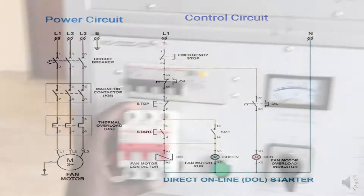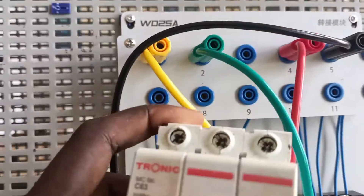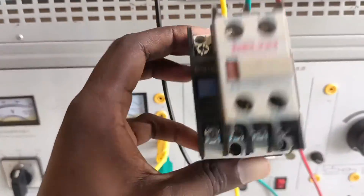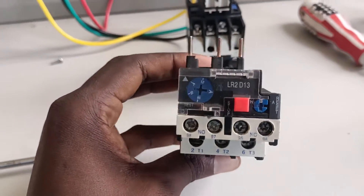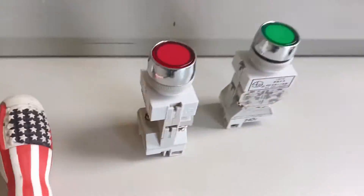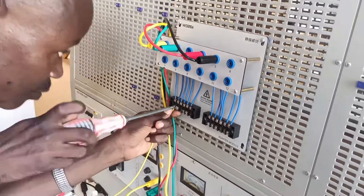For a three-phase DOL starter you'll need the following components: a triple pole circuit breaker — this is an MCB circuit breaker — a contactor, a thermal overload relay to protect the motor from sustained overloads, the motor itself — that's the three-phase induction motor — and the push button switch.